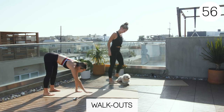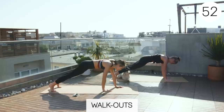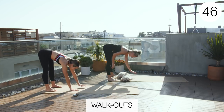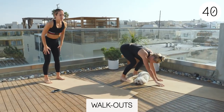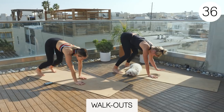So we're gonna walk out into a plank and then walk back up and stand up tall. If your hamstrings are tight, then you can start with your knees bent. So when you go down, kind of bend your knees first like this, and then walk out from there.